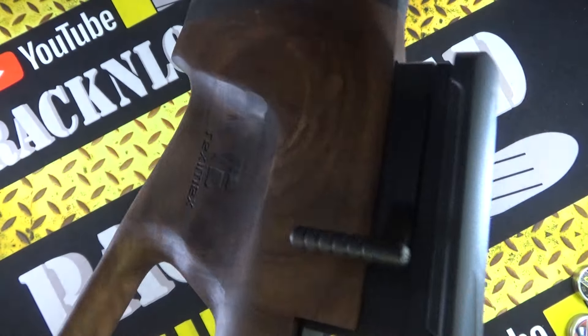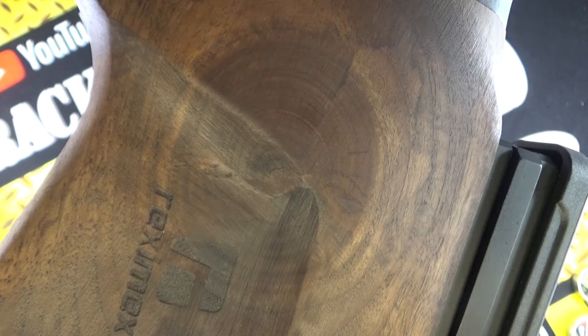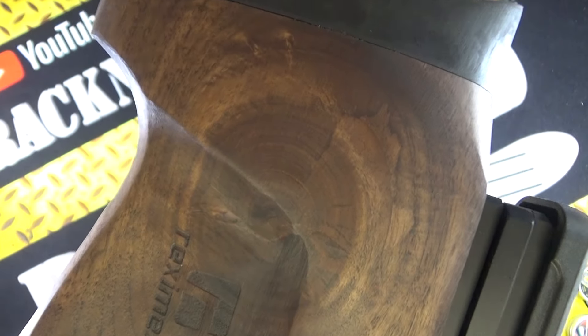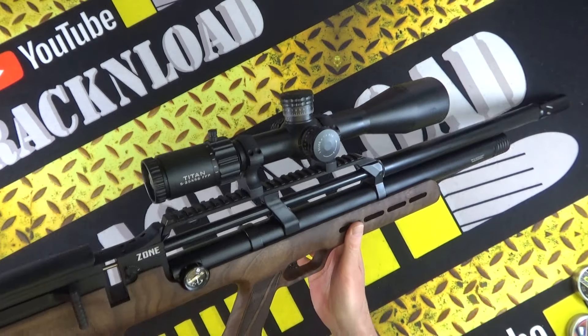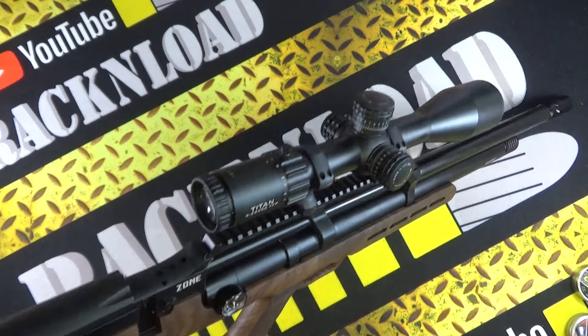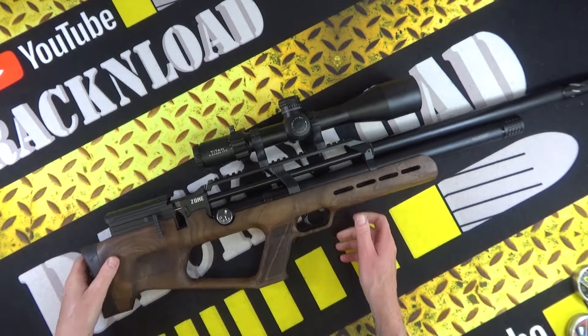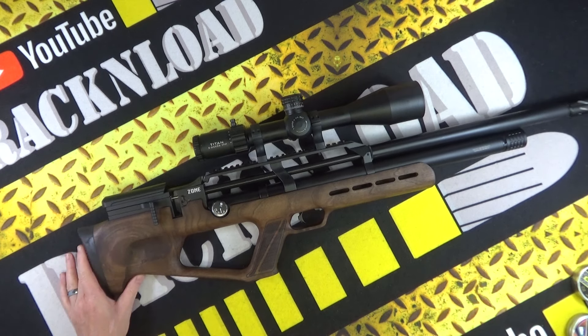You don't very often see a massive knot in woodwork like that on a stock — that is pretty nice actually. It'll probably increase the strength of the wood, or would it not? It looks very nice though. The stock is, by the way, walnut on this Reximex Zone. Hi guys, this is Rack and Load and welcome to the full review of the Reximex Zone sub-12 PCP UK spec.